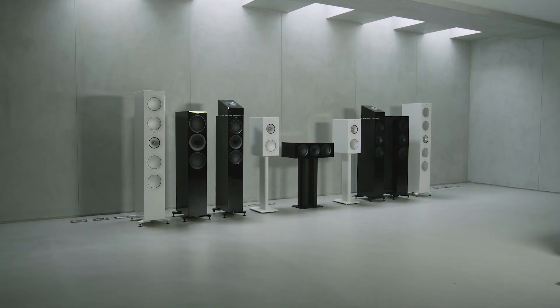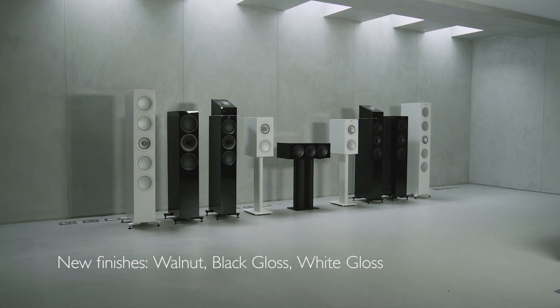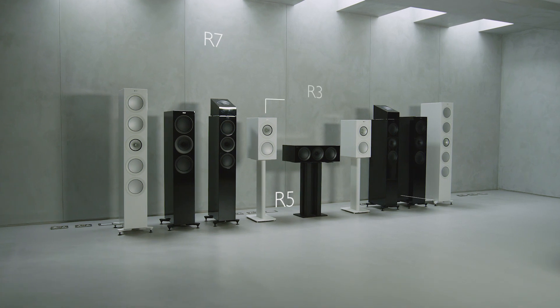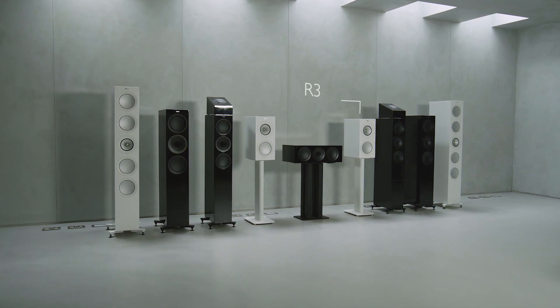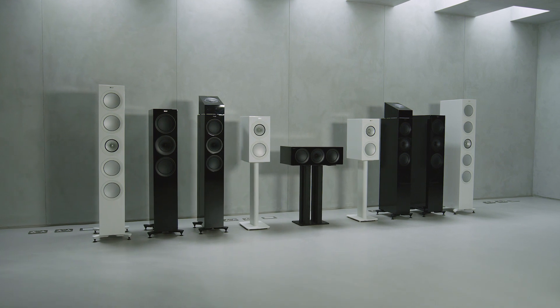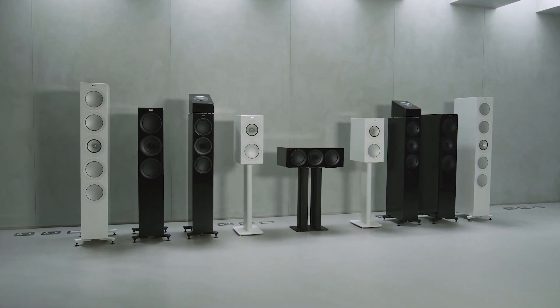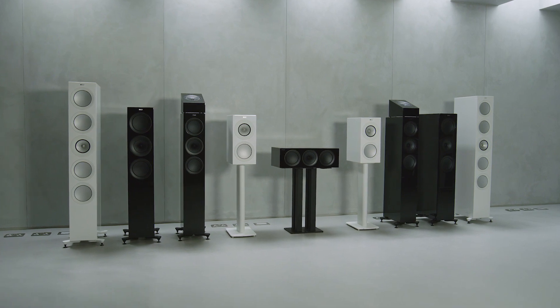Available in a range of stunning finishes: the R11, R7 and R5 floor standers, R3 stand mounter, R2C centre speaker and R8A Dolby Atmos compatible speaker. Together they add up to one of the world's great speaker ranges, elevated to a groundbreaking new level of performance.